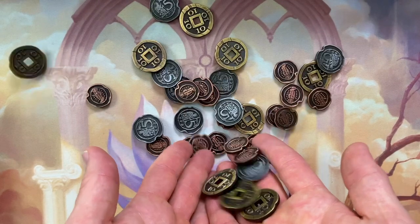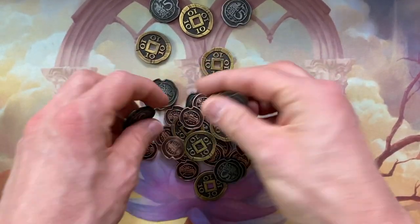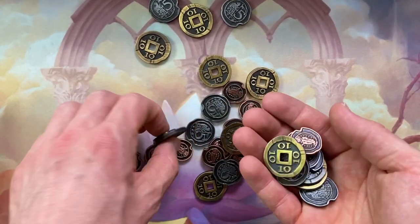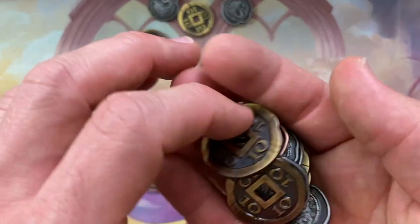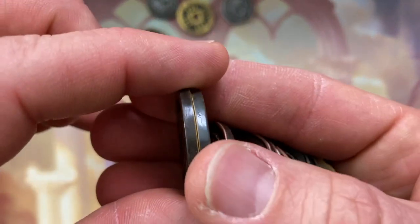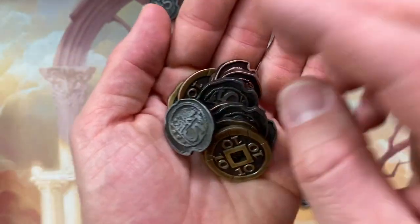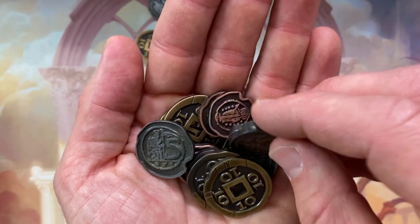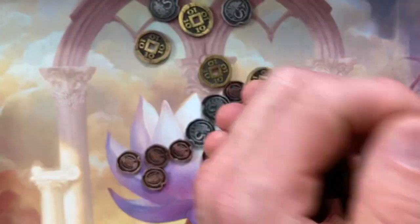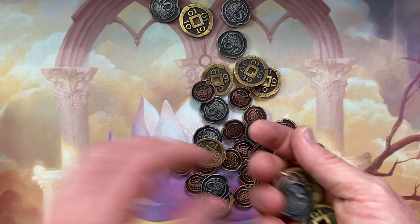And these are the metal coins for Marco Polo 2. These are phenomenal — so thick, so hefty. I talked in my top 10 metal coins video about the Maracaibo coins, my favorite coins at that point. They are so thick, so substantial, and they just feel heavy and chunky. But these coins would certainly be good contenders for thickest coins in my collection. They're so heavy, so chunky and hefty. They're really, really fantastic.